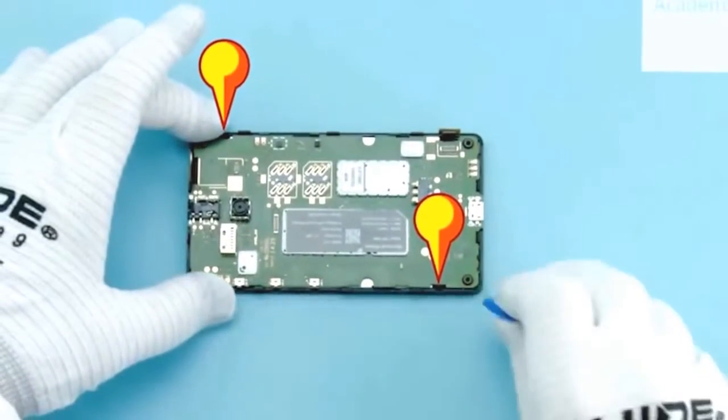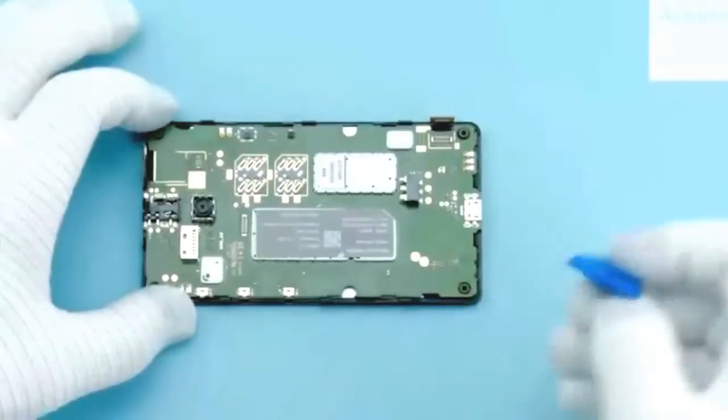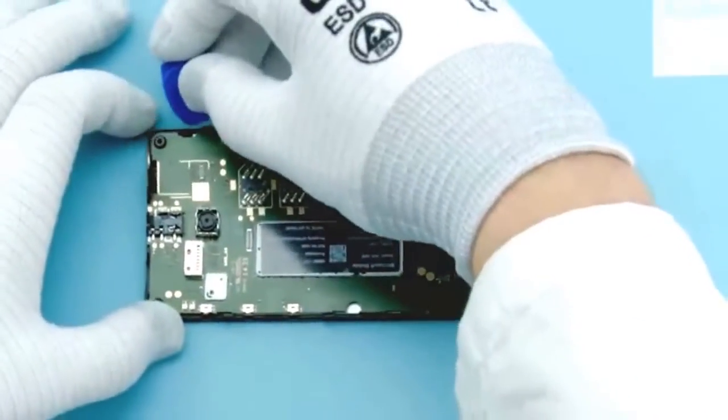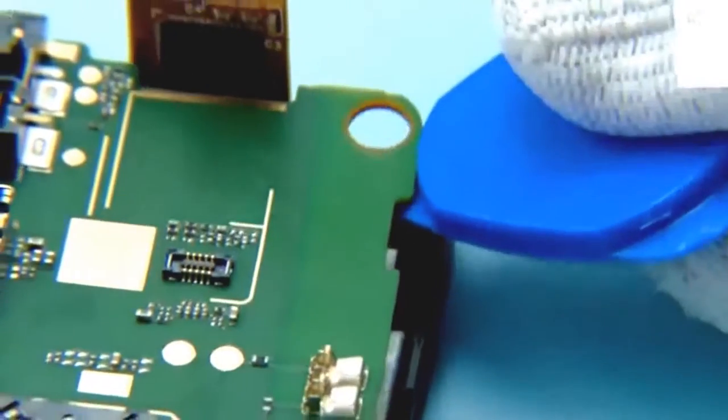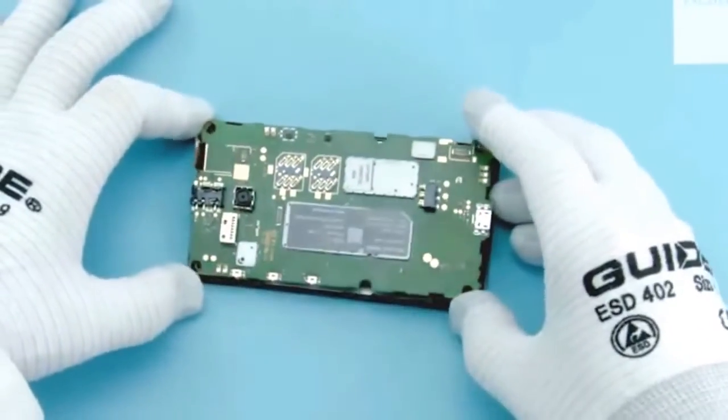Open the 2 clips holding the engine board with the SRT6. Lift and remove the engine board.